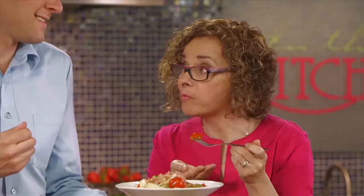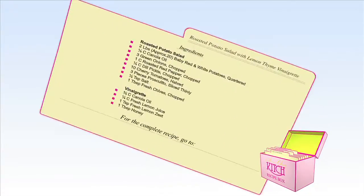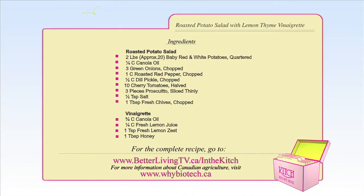To find out more about biotechnology in Canada, go to whybiotech.ca. Thank you.